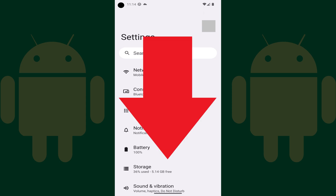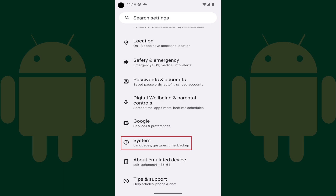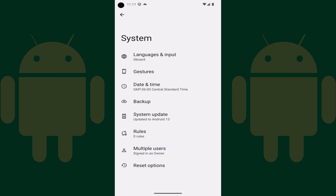Step 2. Scroll down this screen until you see System, and then tap System. The Android system menu is shown.